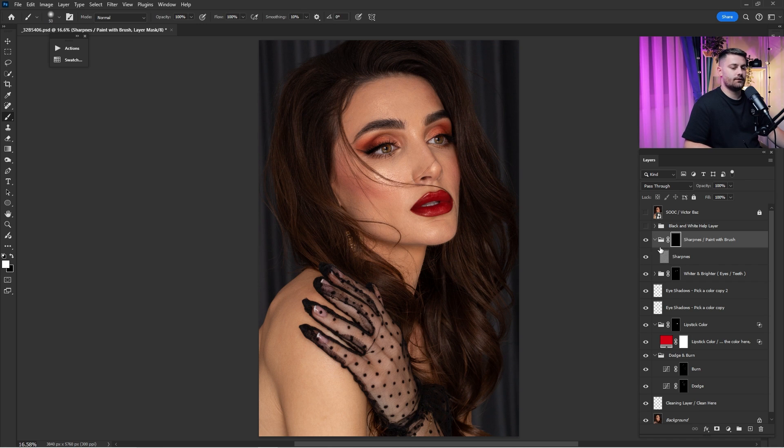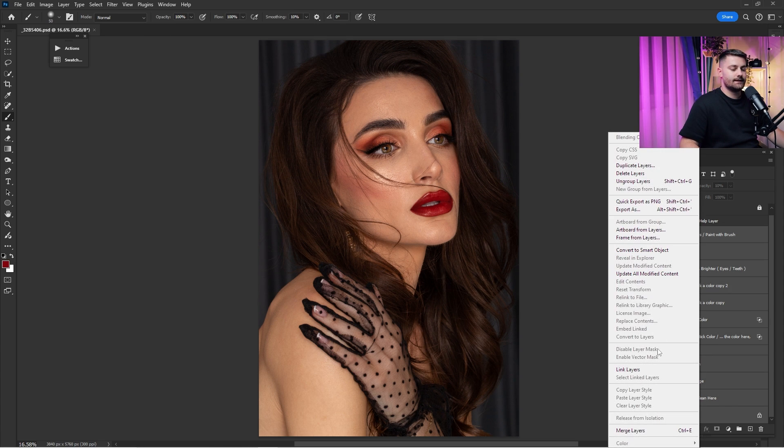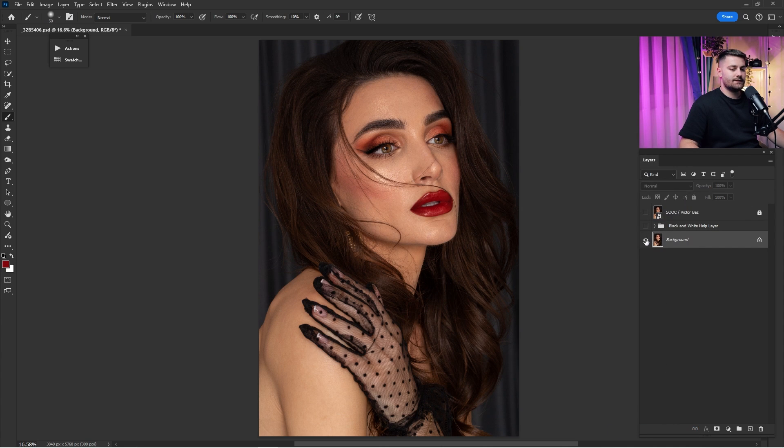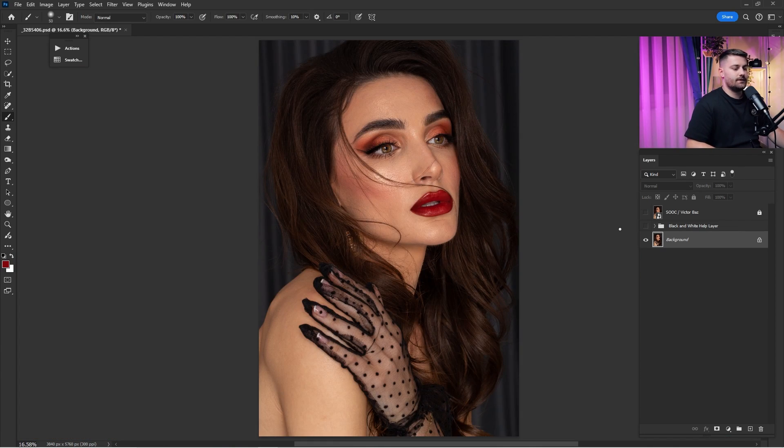Here we have the sharpness layer, which has a black layer mask not showing anything, so we need to switch it to white. Click Ctrl + I and it will automatically invert. Here's a before and after, but I think 100% is too much for this portrait so I'll leave it at 10 percent. Here's a before and after of this entire first step. Now I'll click the Shift key, hold it, click on the background, right-click, and choose 'Merge Layers.' Here's a before and after of what we've done so far.